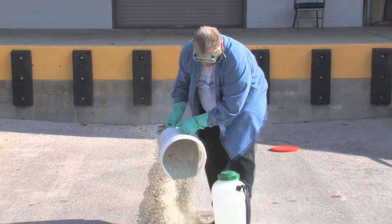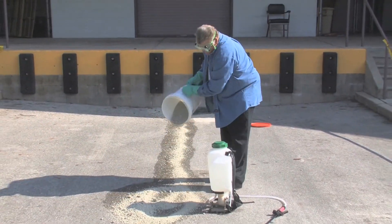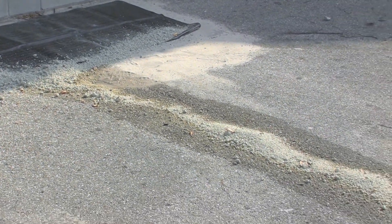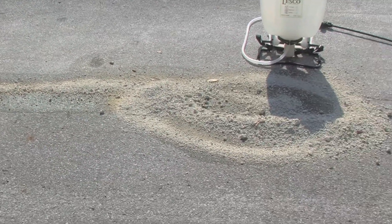Then we're going to absorb the liquid material with the remainder of the kitty litter. As you can see in this video, we're showing how the liquid material is being absorbed by the kitty litter all the way up to where the source of the spill occurred.